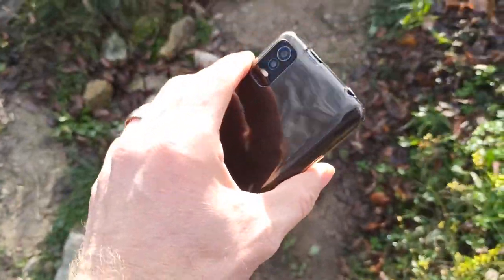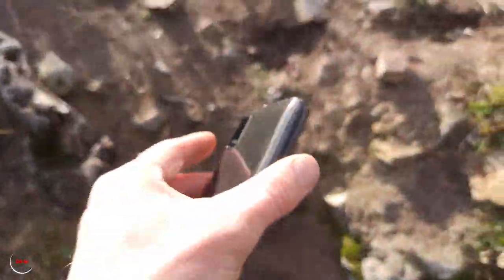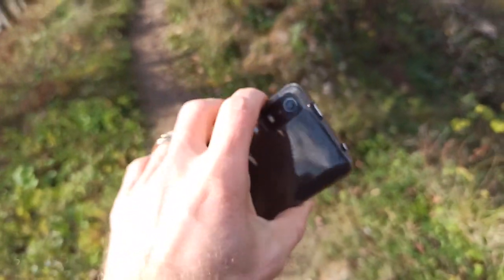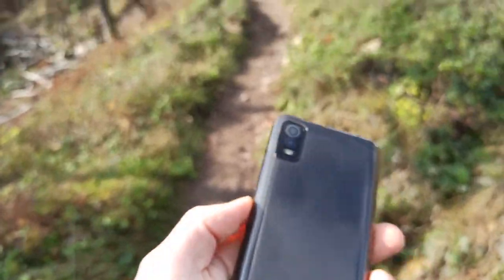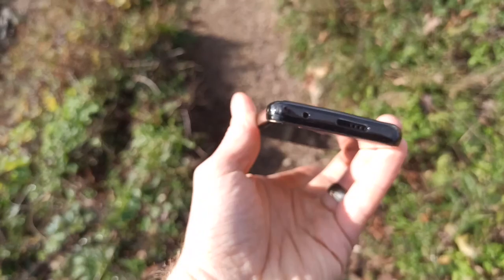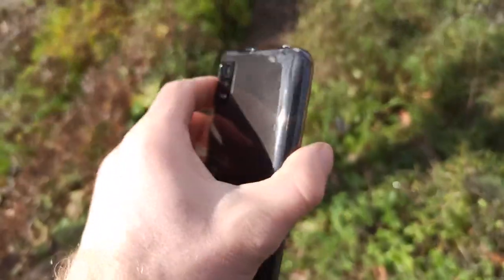The phone also has a removable battery, which is not usual for phones at this age, and you can see it looks very nice. Remember, this phone costs only 100€ and yeah, it looks very nice.